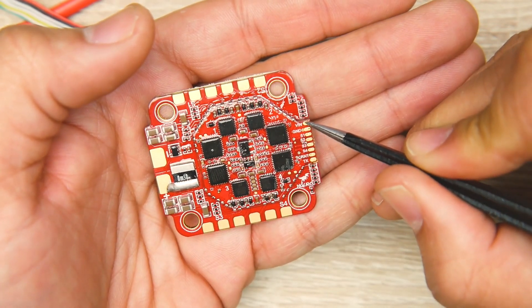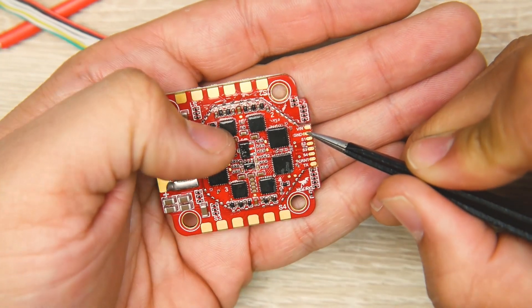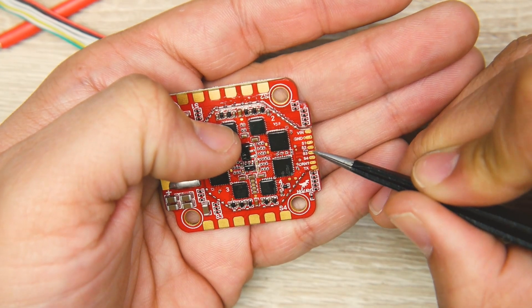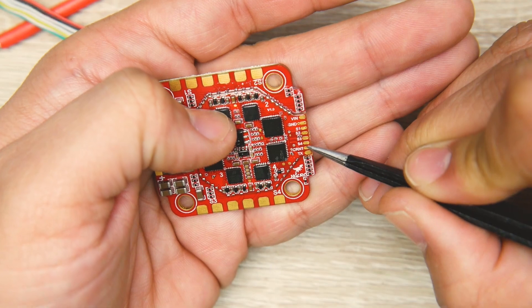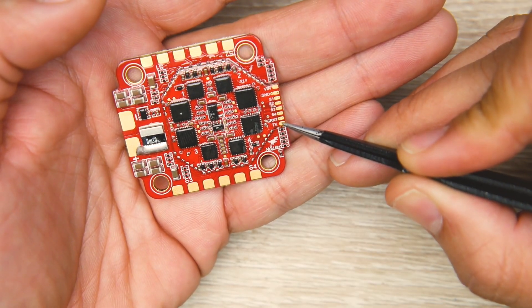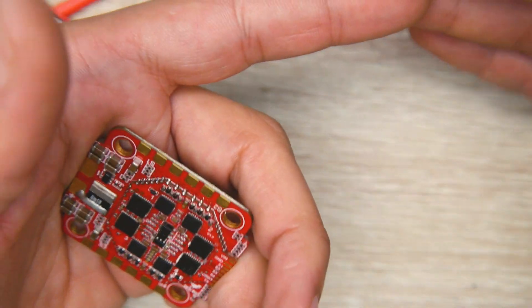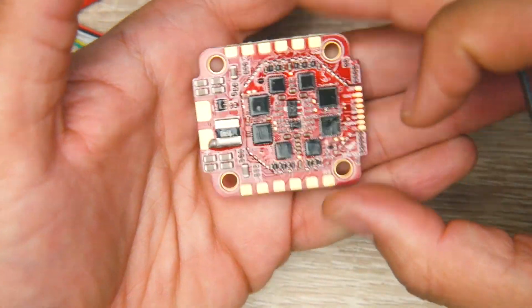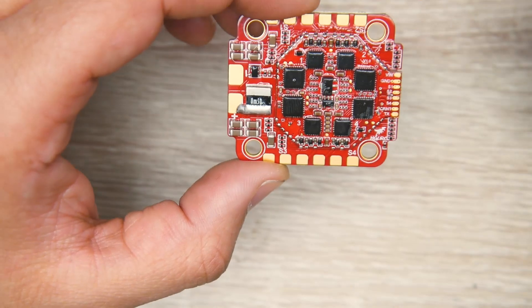The VIN wire only goes to flight controllers that accept battery voltage. Next we have ground — black wire to your flight controller — then motor pads 1, 2, 3, and 4. After that there's a dedicated pad for current reading, and the last pad is TX for ESC telemetry. This allows you to use RPM filtering, get RPM data from the motors, and pull all kinds of useful information, which is really nice.